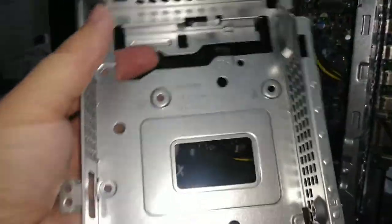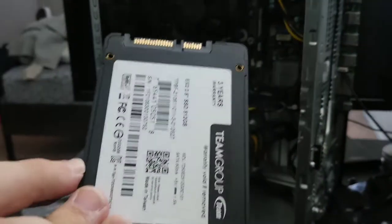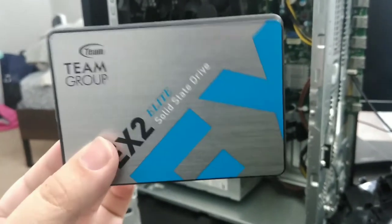Now you have access to the tray, which is where we will install the SSD or HDD. This is the SSD I got — if you want to buy this one I'll leave a link down in the description so you can get it for yourself.